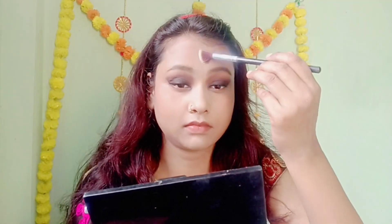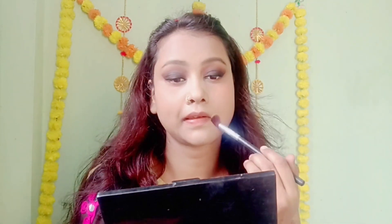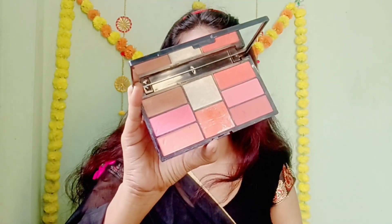I will set it with a small brush and apply mascara to set the look.